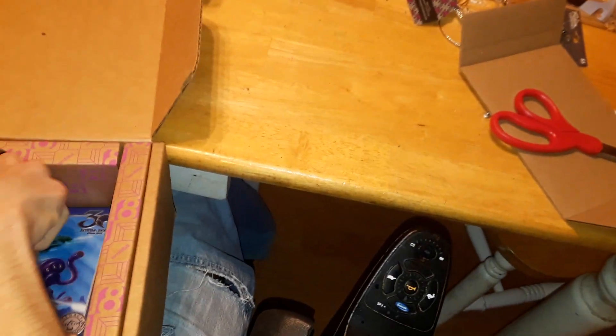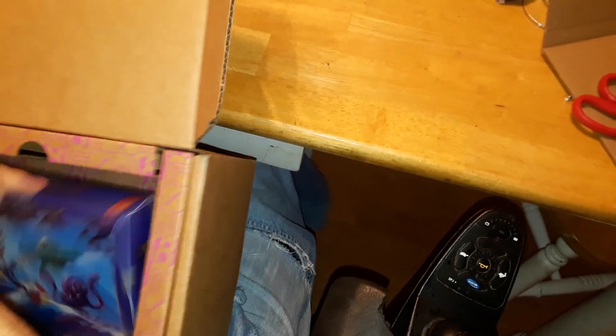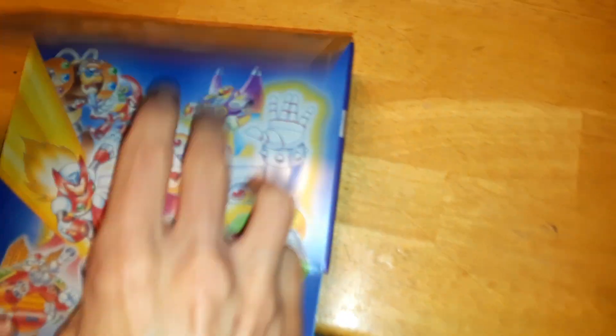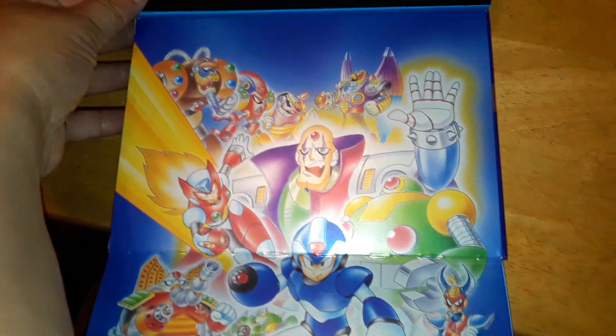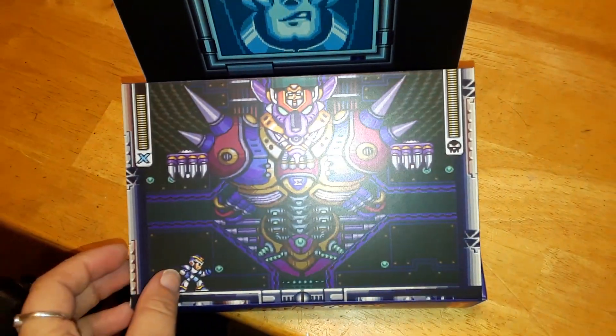Okay, here it is. What's cool about it is it's got a pretty embossed cover. And that's the original Japanese artwork — I know that for a fact because I actually have that complete box in Japanese.